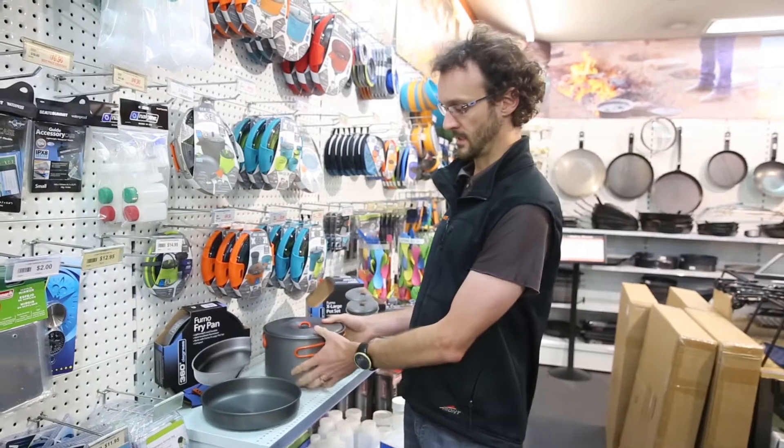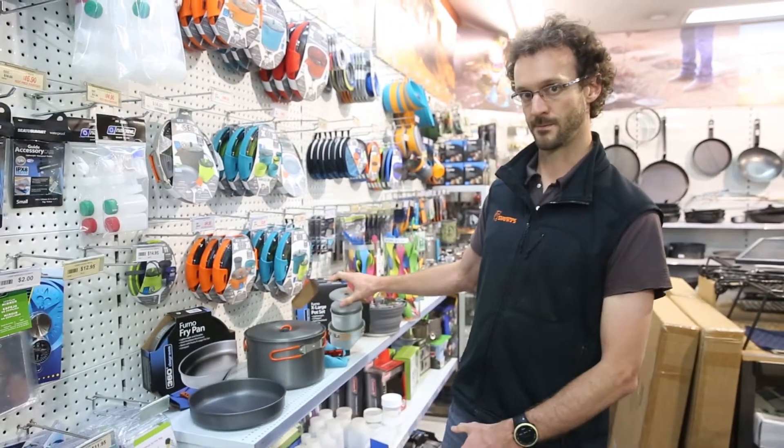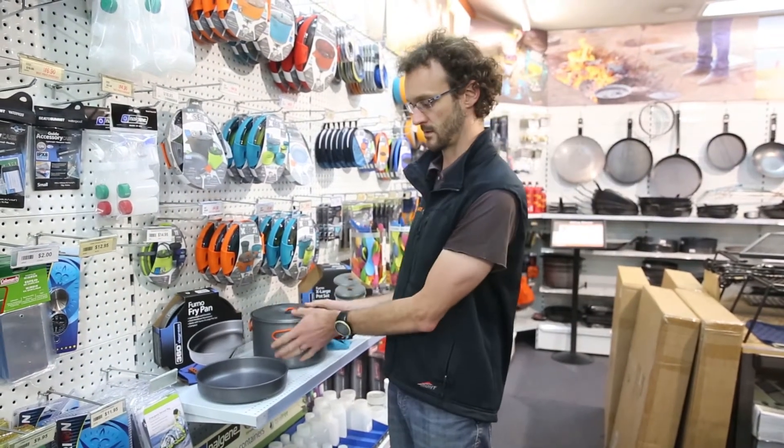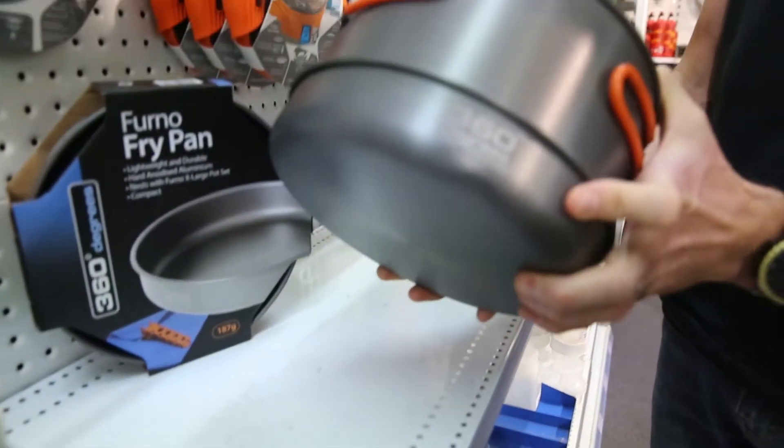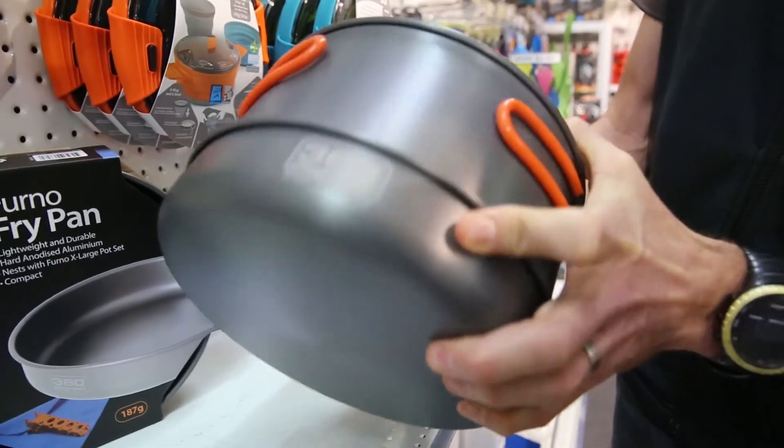The other benefit of these is it does fit together with the Furno extra large pot set. So if you've got this set here, which has got quite a range of pots and things in it, it nests together like this so it all becomes part of a bigger set.